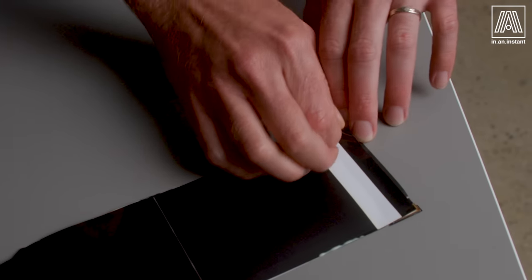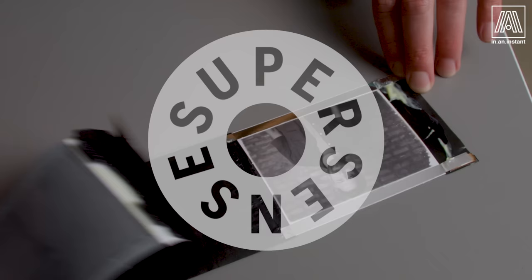This episode of In an Instant was made possible by SuperSense. Check out their amazing analog offerings at supersense.com. Welcome to In an Instant. My name is Ben. I'm Chris Holmquist from SuperSense. And today we are going to make our own pack film.